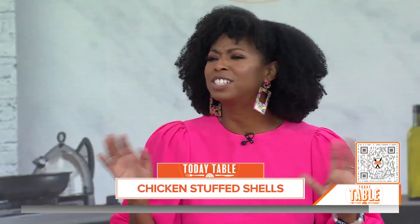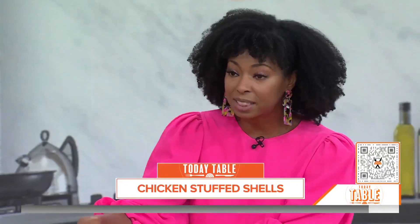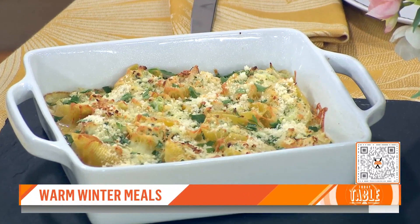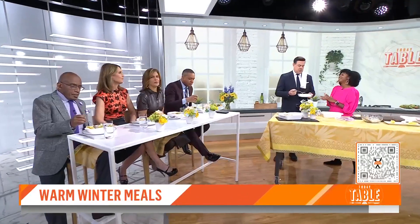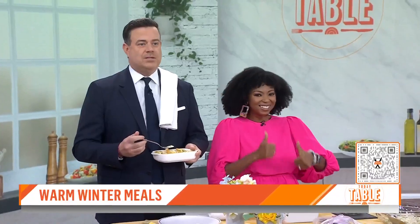You can also make this ahead of time — just put it in the refrigerator and then bake it off later. It has a little bit of a guilt-free thing to it too. It doesn't feel like you're eating a giant lasagna with 18 layers, but it's still nice and cozy. And since you've got the chicken, it's a little lighter. More recipes in the next hour. You can buy the ingredients with just one click — scan the QR code or head to today.com/table.